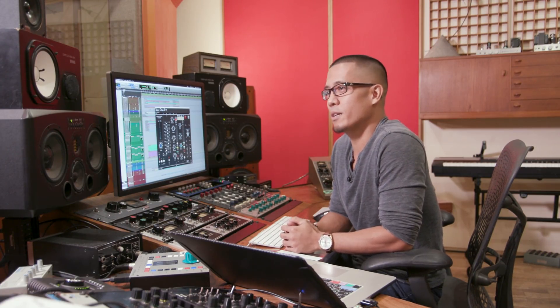Hello everyone, my name is Eric Braai. I'm here at Mercy Sound Studios with Plugin Alliance and I'm super excited to show you their newest plugin, the Lindell 50 series.